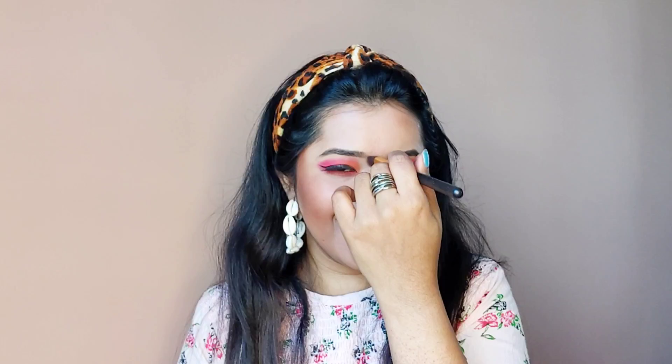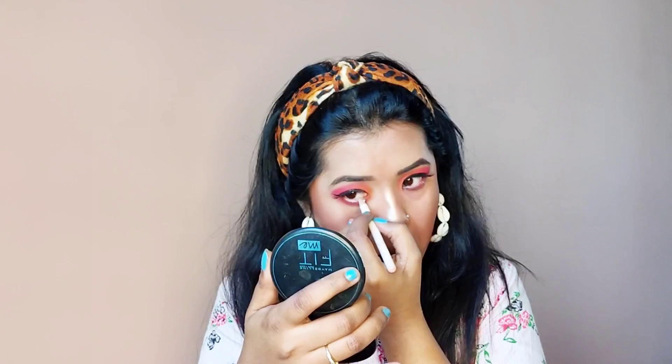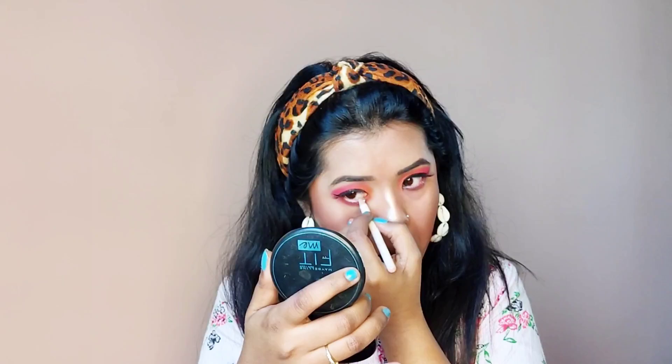I think it's almost done. Now I am going to apply white kajal on my waterline to make my eyes look a little larger, and add highlighter on the inner corner and on the eyebrow bone as well to lighten up my eyes. I will apply lipstick last to complete the makeup look. My eyes are done now — I hope it is looking nice!